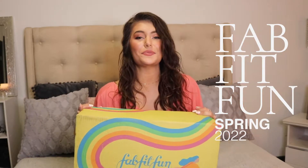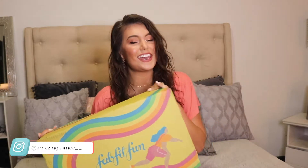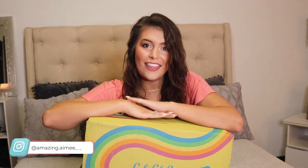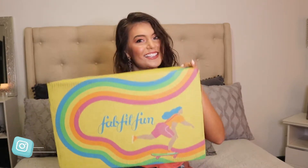Spring has definitely sprung in the world of FabFitFun, and I'm super excited to open my Spring 2022 FabFitFun box. In case you're new here, my name's Amy, and my mom purchased a FabFitFun subscription for me for my birthday. She picks out everything that's in my FabFitFun boxes, so for me, everything in this box is going to be a total surprise. I'm super excited to see what's in there — let's get started.